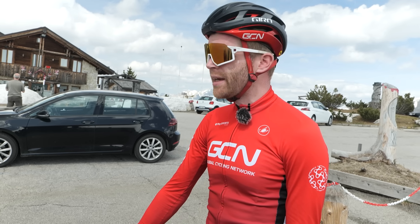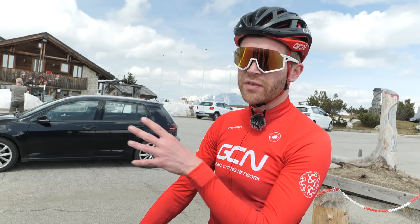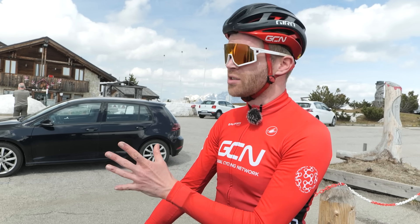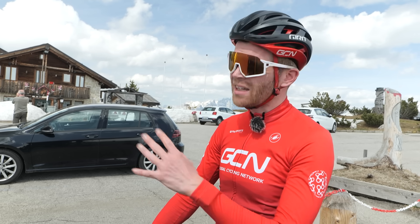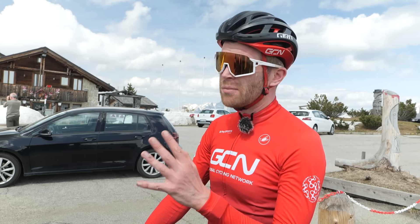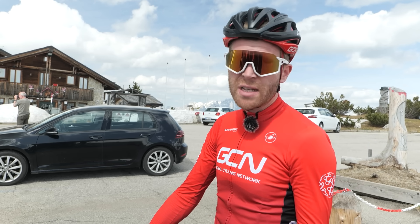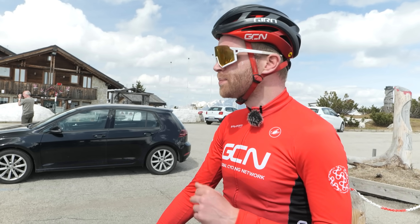Test two is the descending test. We've got a five kilometer stretch of this descent. I'm just going to freewheel down it and use my brakes — no pedaling — to try to make it as fair as possible. I'm just going to look at the time difference between the two systems. There might not be one, but let's see what happens.